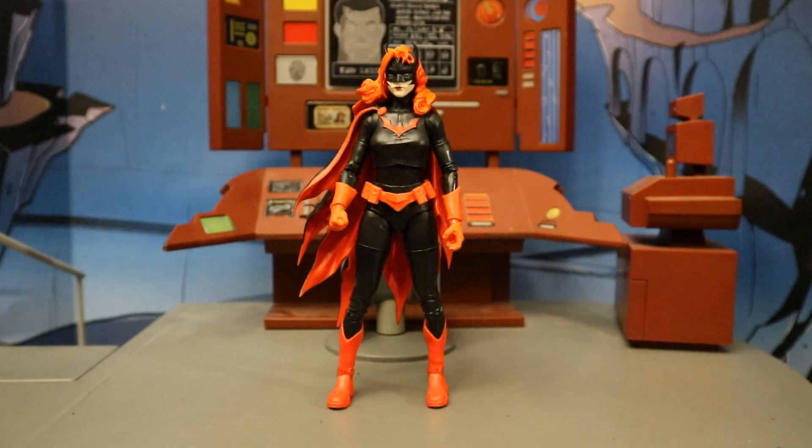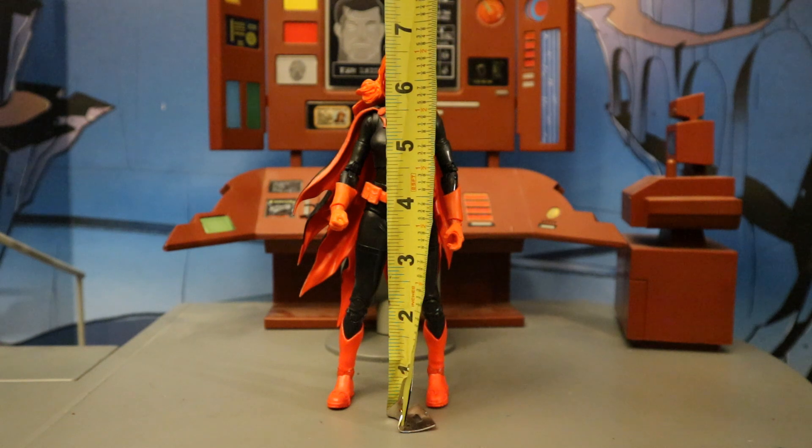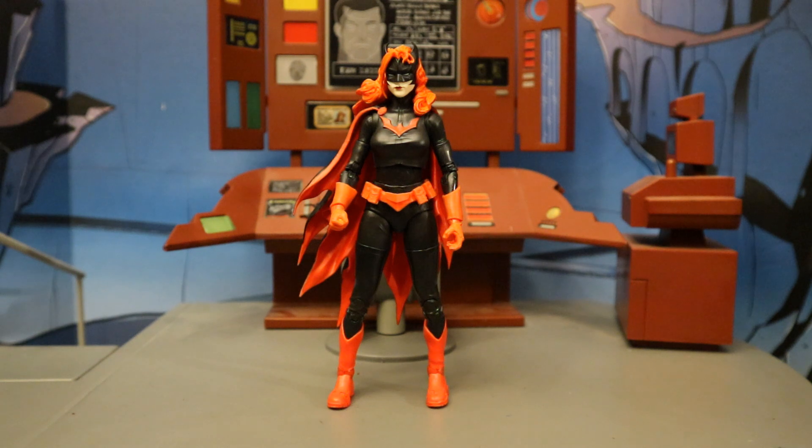Now let's check out her height. From bottom to the top of her head and hair, standing at about 6.8 inches tall, similar to Batman — just over 17 centimeters. To the top of her ears, about 6.9 inches tall. She's too short — in 7-inch scale, she's a very tall woman and should be like 7.2 inches tall. The original Batgirl figure from the first wave is a lot taller than her — more parts they could have drawn from.